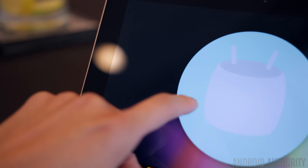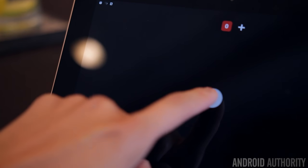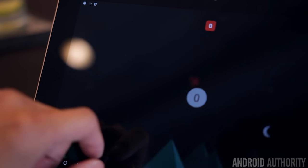It's running Android 6.0 Marshmallow and it does have some customizations and a few apps to take advantage of the writing technology, but it's not a forked version of Android or anything like that. You still have access to Google Play and everything else you'd typically expect from a stock build of Android.